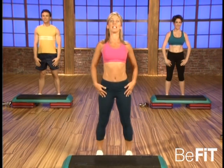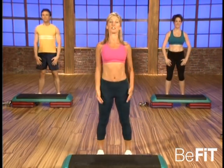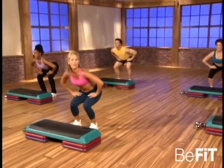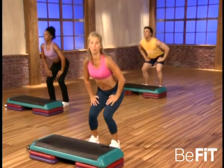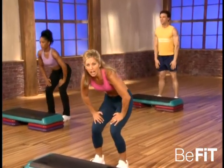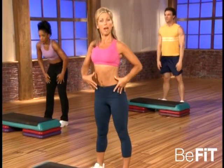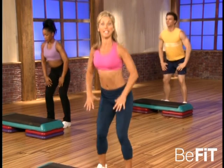Last one — take it down, squeeze the buttocks on the way up. Good. A little faster now, ready — down, lift, sit way back through your heels. That's it, squeezing the buttocks. Great for that lower body. Last one, take it down, tuck under, release. And now we're warming up through the lower back. That's it, targeting the abs to tighten those abs.